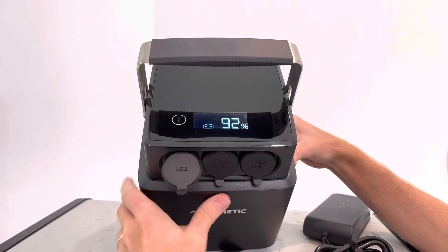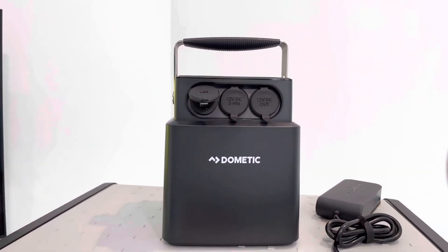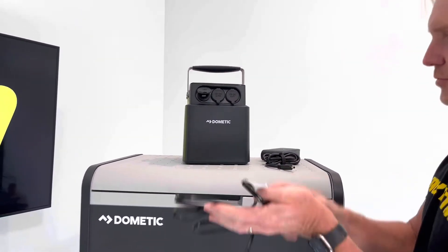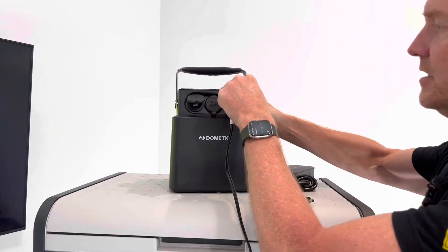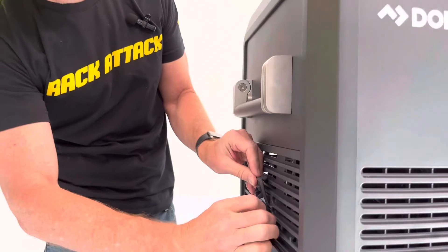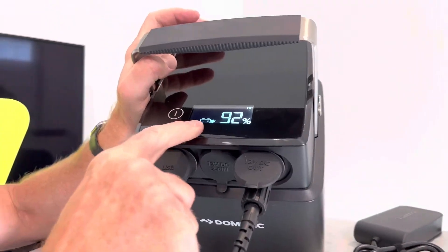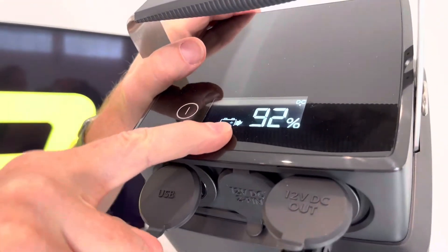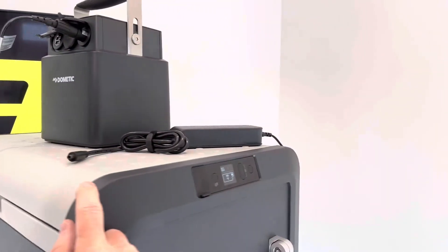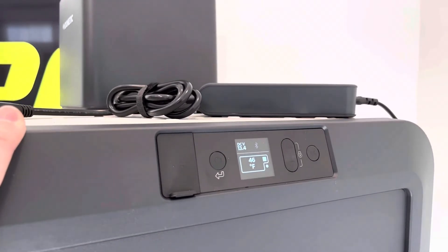Let's go ahead and start charging up the fridge freezer. We'll use the charge cable that comes with the refrigerator, plug that into our DC out, and then come over to the side of the Dometic and go to the input. Now we can look at the display and see the arrow pointing to output, and also if you look at the display on the refrigerator unit itself, you can see the incoming charge of that DC input into the refrigerator.